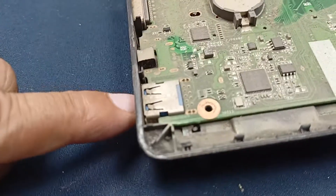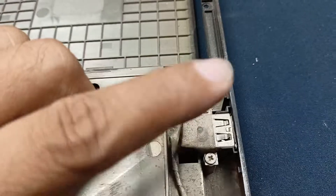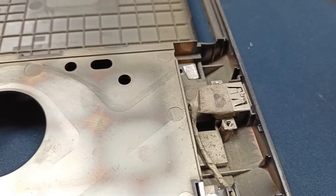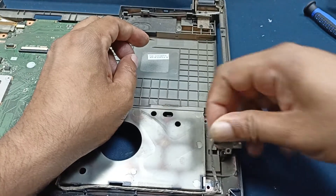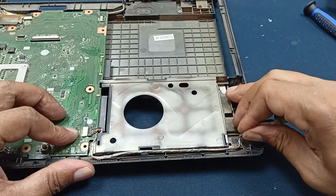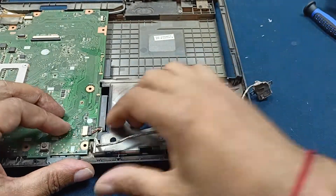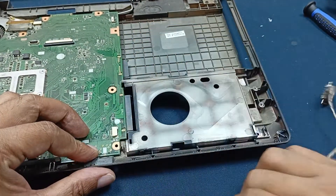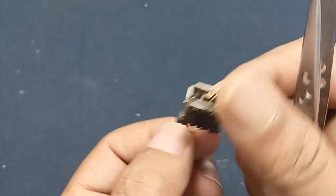Today I will clean this. This one is USB 3 and this one is USB 2 — and it's broken. Today I will replace this. This one is our broken USB port.